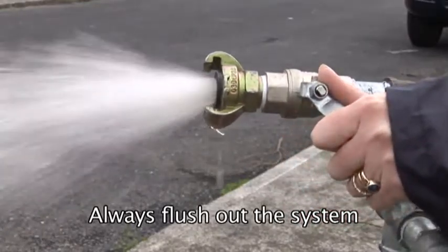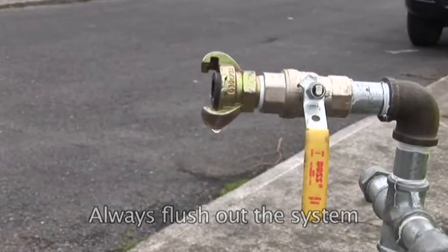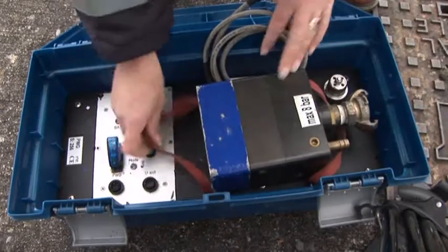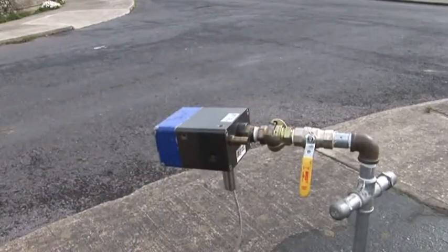Turn on the water and always flush out the system to clear it of any impurities which may clog the filters. The PWG is connected to the standpipe by means of a standard quick release coupling.